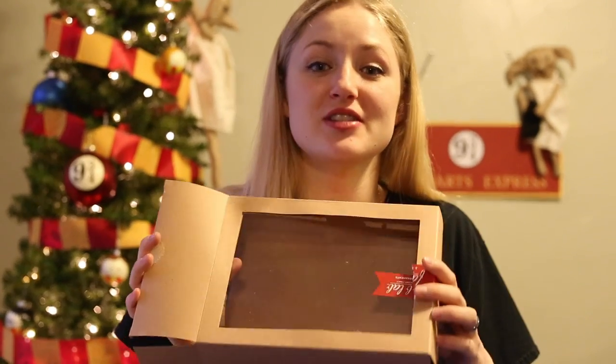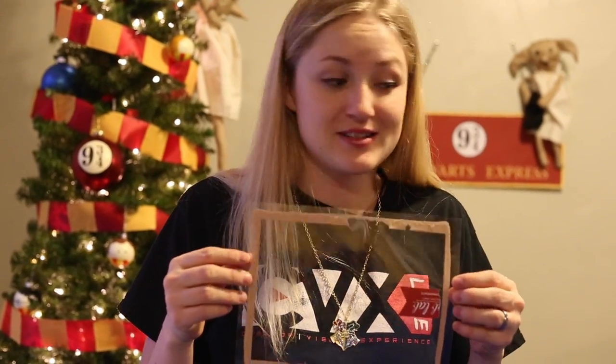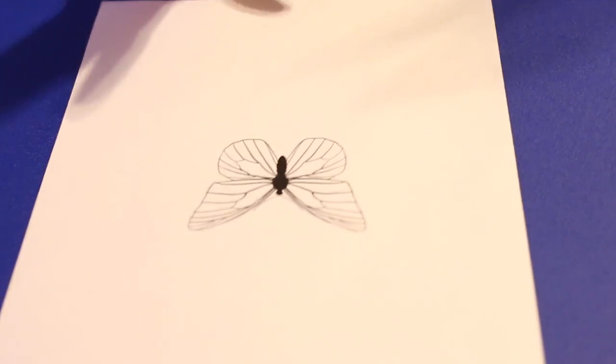For the wings, I'm going to be using some plastic packaging. It's thin enough that it's a little wobbly, but thick enough that it can hold its shape for the wings. I got this from an ornament package — reduce, reuse, recycle, right? Whatever you can find around your house will be perfect.